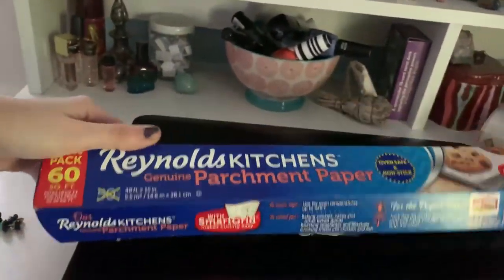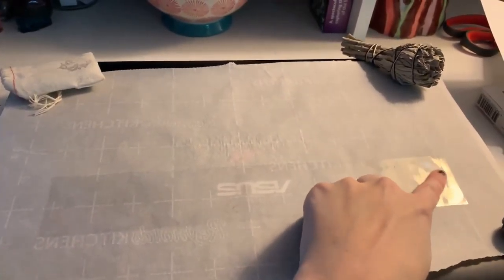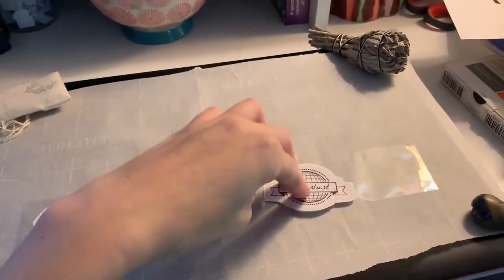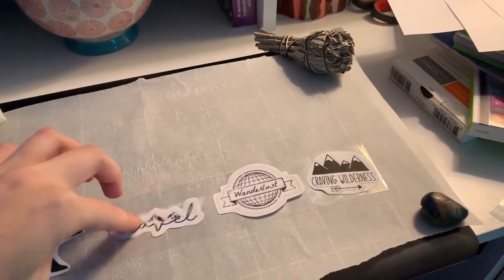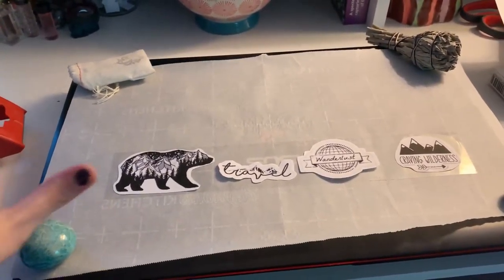You're going to get some parchment paper and tape it down like so — make sure there are no air bubbles or anything. Then you're just going to take your stickers and lay them out on the parchment paper. Then take another piece of tape and go over the top of that.